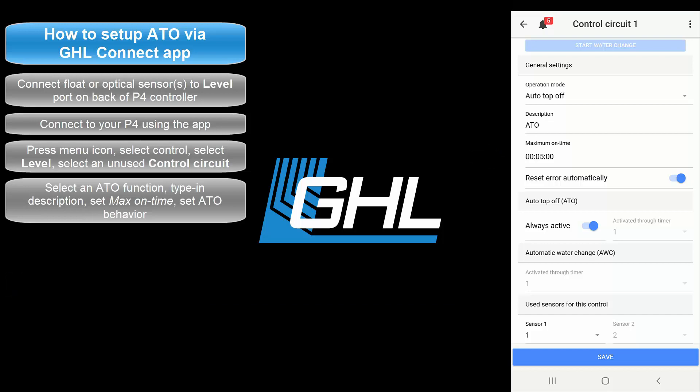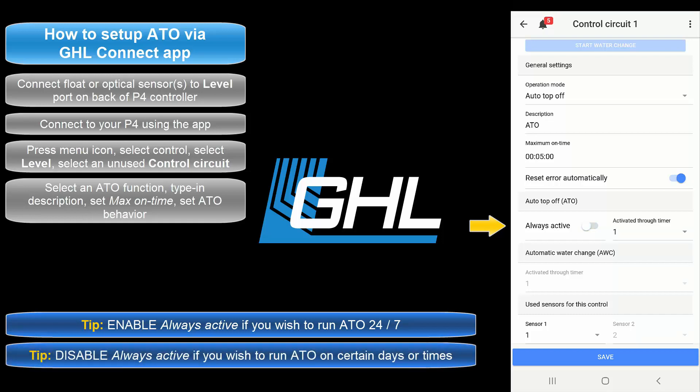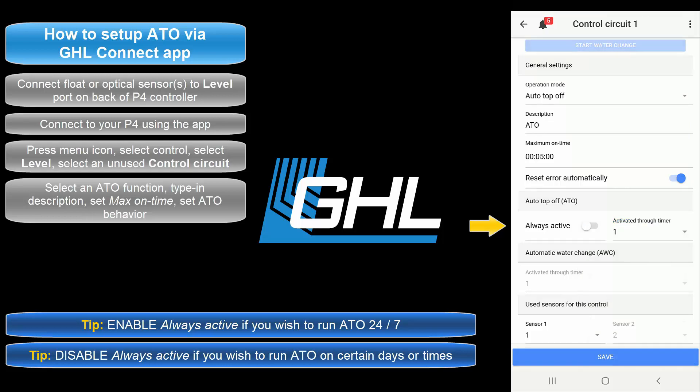Once your maximum on time is set, select if you'd like to have the alarm automatically reset after the failsafe has been triggered. With this option selected, the alarm will automatically reset once the assigned ATO sensor detects normal water level. If you'd like the ATO to be always on, leave this option selected. If you'd rather run the ATO on certain days or times, disable this option and select the timer number that will determine the on-off times of this function.